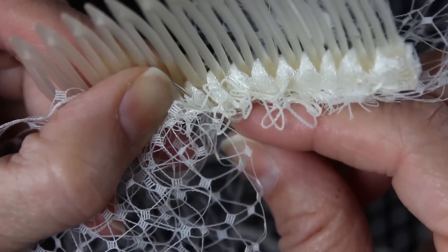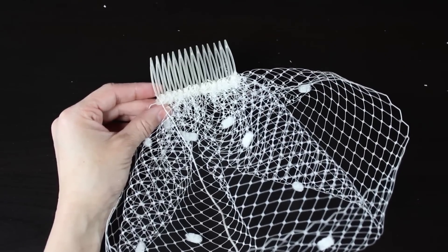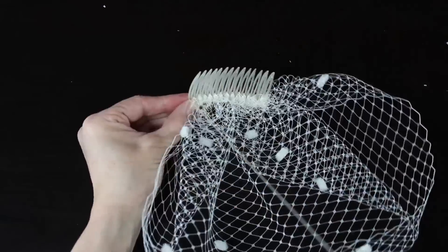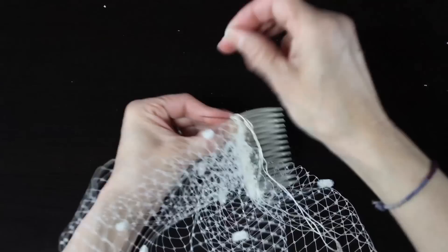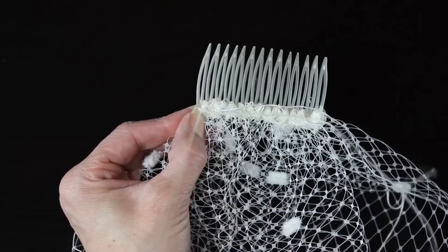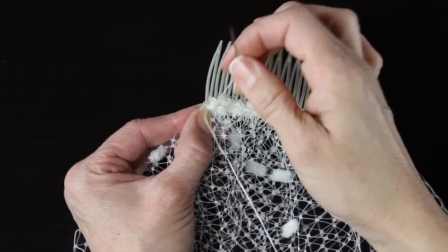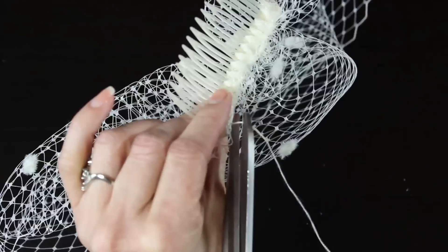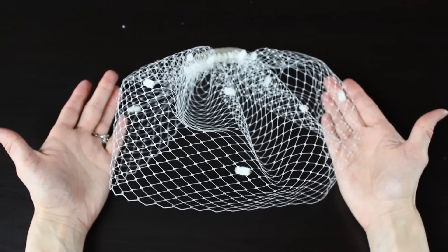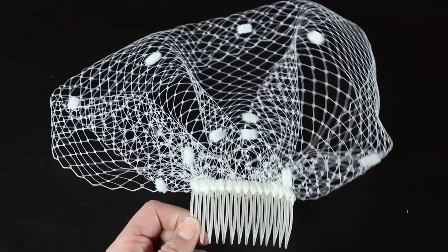Having the tulle on the comb gives me something to hook my needle into, and I'm just looping it in and out so you can't even see the stitches. When I reach the other edge I'm going to secure it with a knot and trim off my excess thread. Make sure that it's nice and secure. You can see we sewed the veil to the inside of the comb — and that's it!